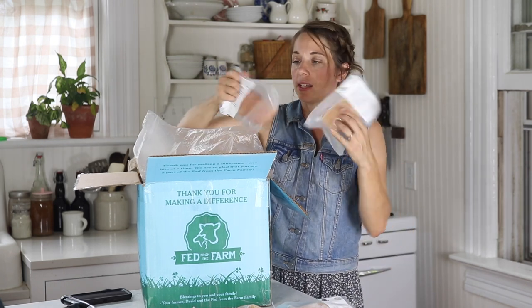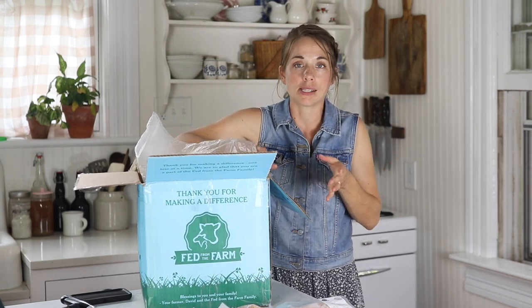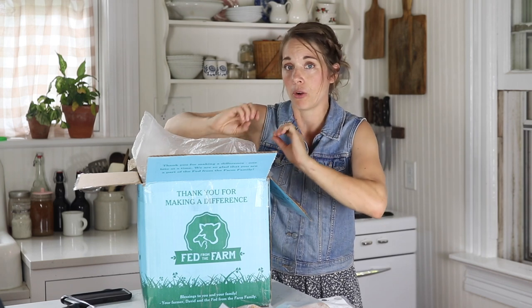More boneless skinless breasts. Those are also great if you want to make some homemade einkorn pasta — make a white sauce and make a chicken alfredo pasta.